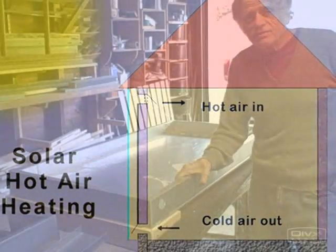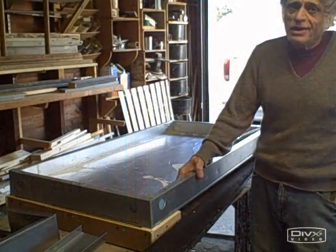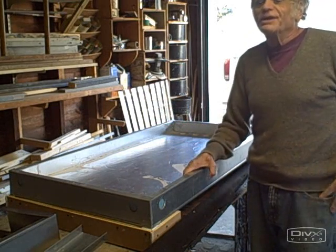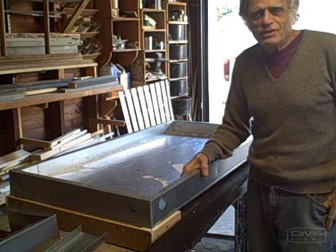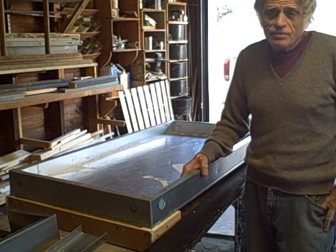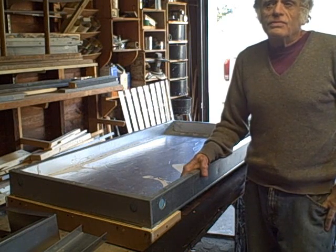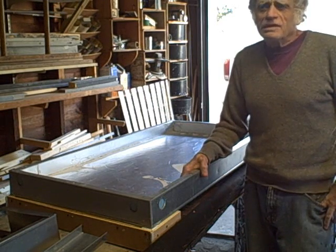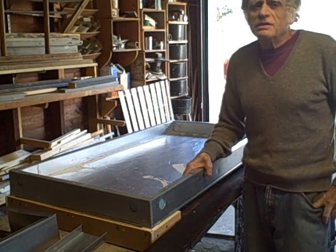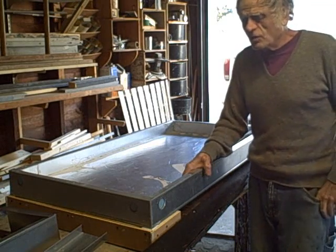John Canavan here. It's approaching the end of the heating season and we don't really need solar hot air collectors so much, but you might want to get ready for next year. There's been a lot of discussion on the internet, especially by Gary Riese and Scott Davis about solar hot air collectors, and they've come up with some very unique designs. I thought I'd throw my two cents in with another method of building solar hot air collectors.